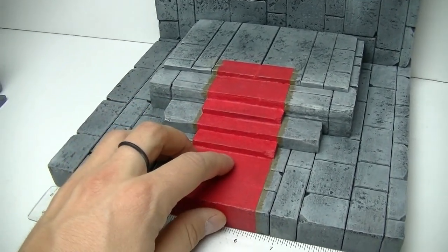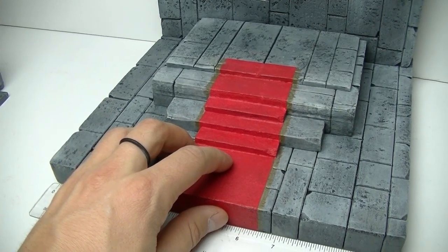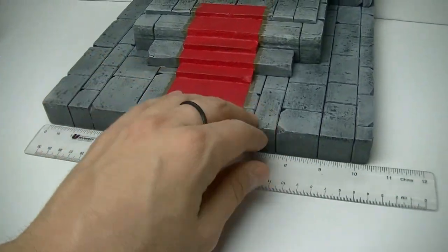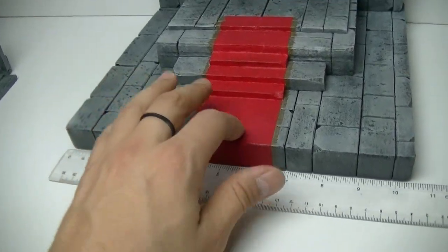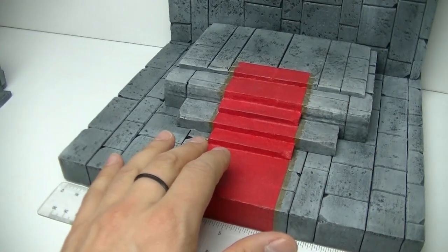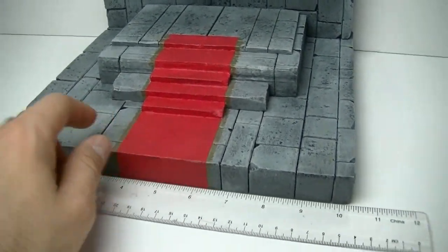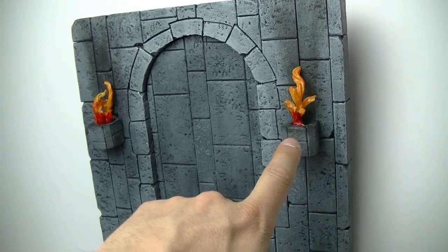So instead, once everything was painted, I taped it off and used spackling — I put a couple mini clips on my Instagram story showing this process. I spackled the area to cover the gaps, then came back with a sponge and used red acrylic paint with some textured paint powder. It came out really good — I'm really happy with how the rug came out.